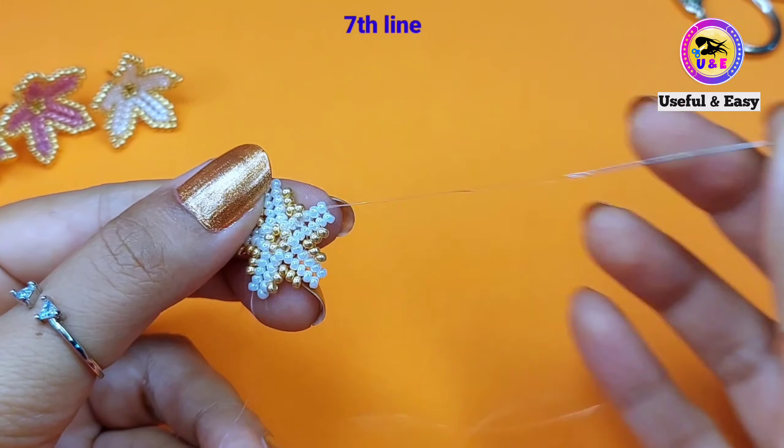Now I'm going to make the ninth line. Pick up two golden seed beads and step down through the two golden beads at the top. Now skip the middle three beads and step up through these two golden beads at the top. Pick up two golden beads and pass through the top two golden beads in this line. Again pick up two golden beads and pass through the top two golden beads in this line.